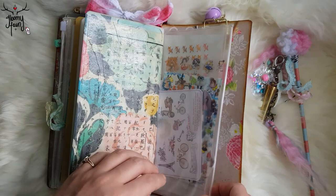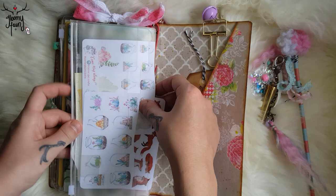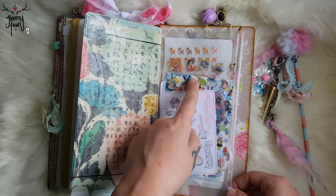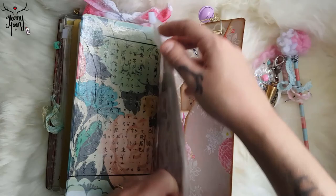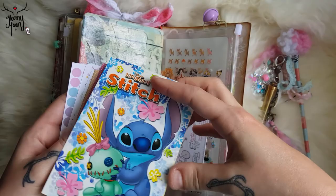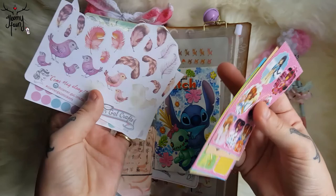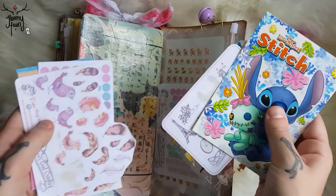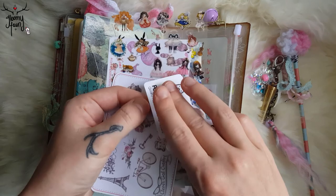The last section is just stickers — stickers from Etsy from Clover Gal Crafts; her stickers are always super adorable. Also just some random stickers from Etsy and eBay. Here are some cute little anime girls. Stitch is my favorite Disney character. Some more stickers from Clover Gal Crafts and some Sakura stickers — I just thought they were very adorable. I can put my Paper Penguin Co. freebies in here too.